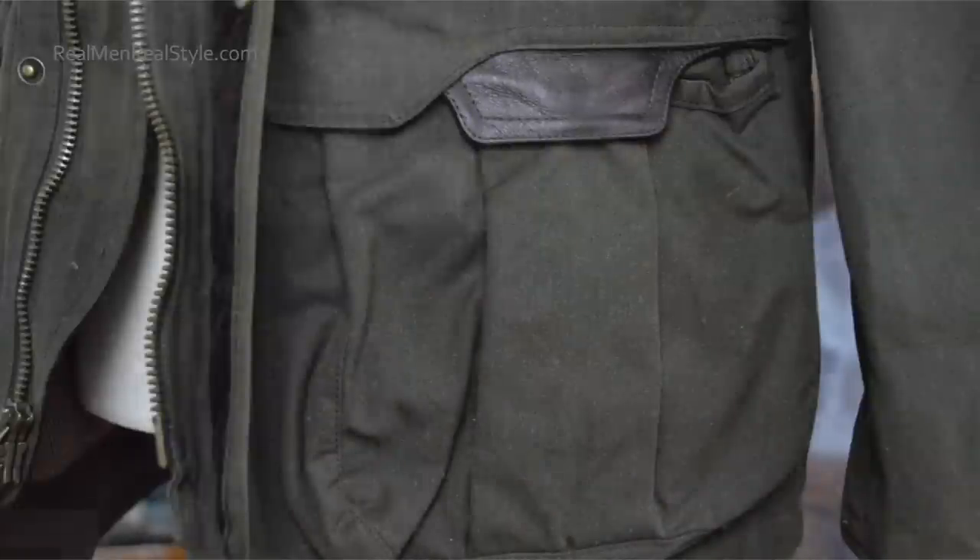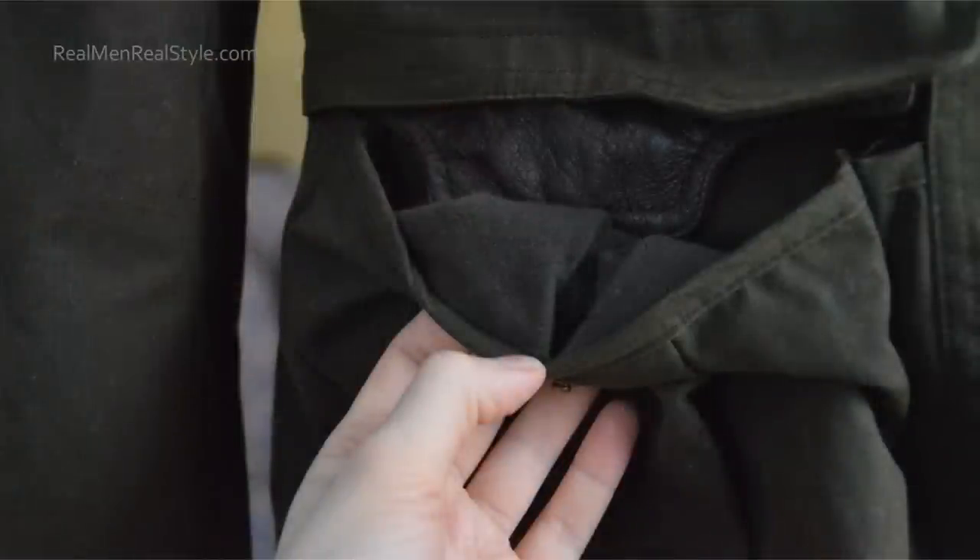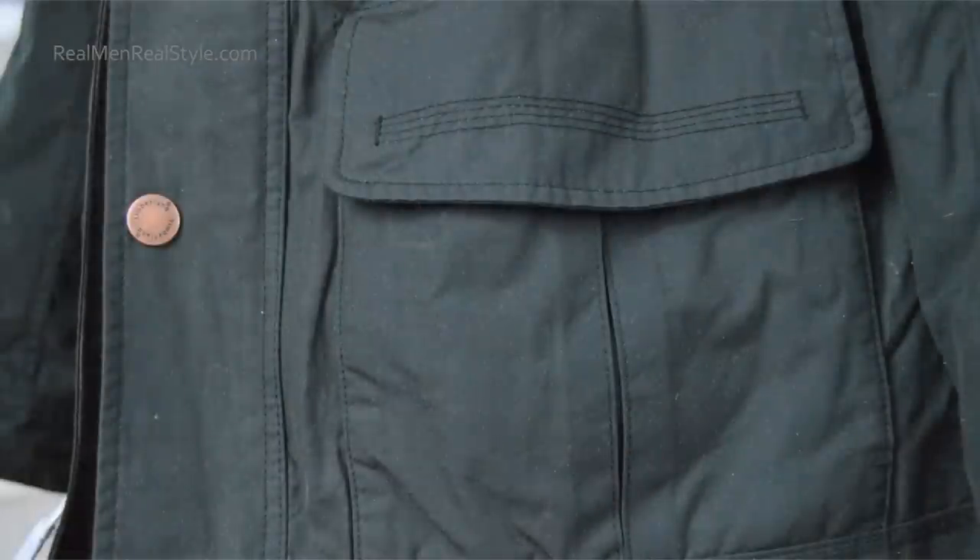They also have these large lower pockets — I see these on the Timberland as well and you can see them on the Barbour. Can anybody guess what the large lower pockets are for? Ammunition — so that's where you would actually open this up and put large amounts of ammunition or anything else you needed when you were out hunting.